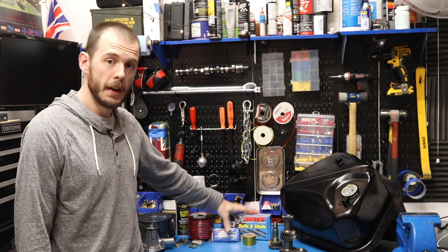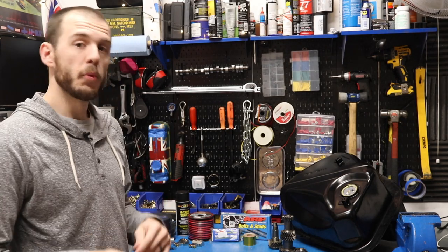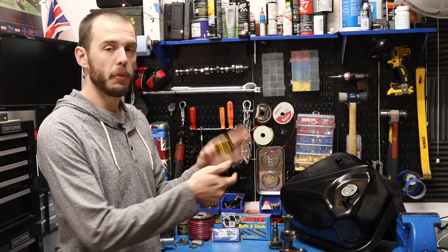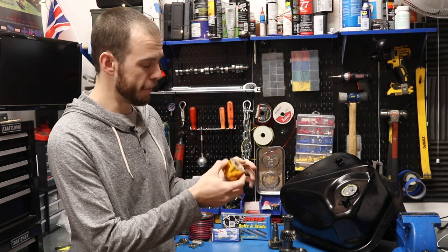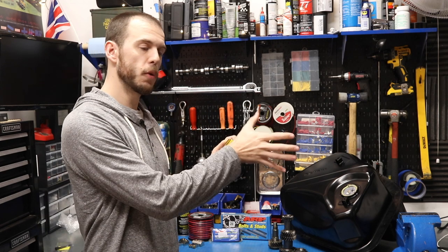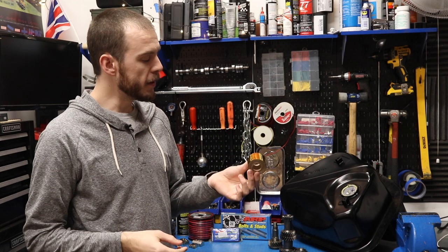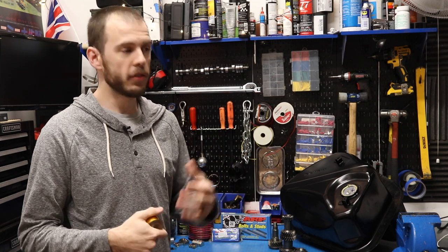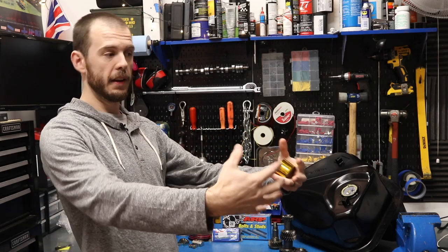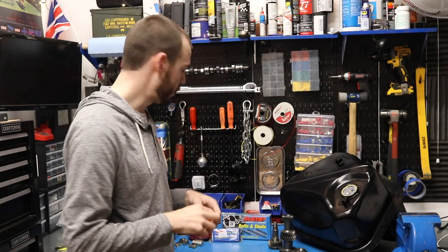We've got ARP studs here — ARP head studs, ARP connecting rod bolts, and I'm also going to be doing ARP main cap bolts with some additional stuff still on order. And then I've got some sticky heat-resistant gold wrap. This is going to go on the bulkhead of the car — the area between the engine and the passenger compartment along that metal surface. It's going to be stuck on there to reflect the heat back into the engine bay. I've noticed that a lot of heat is transferred from the engine bay into the passenger compartment right along that back side, so I'm going to give this a shot — who knows, it might work out pretty well.